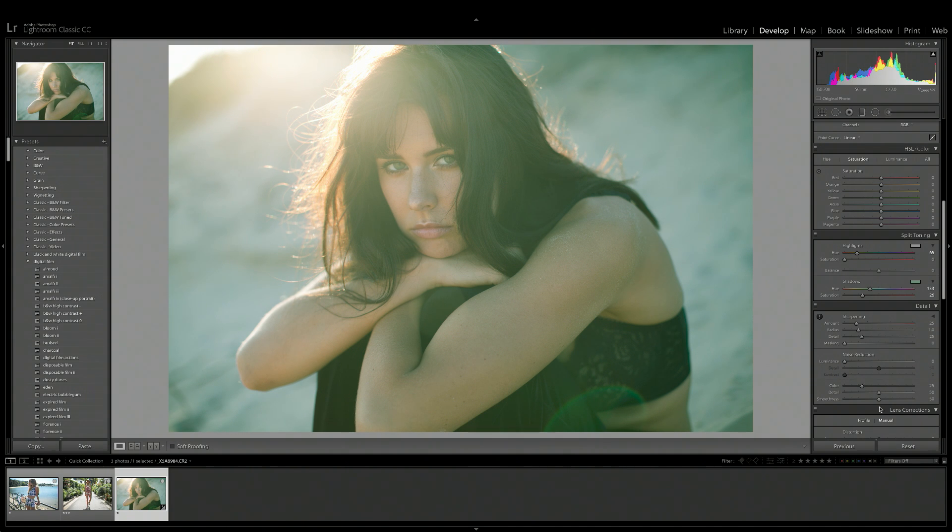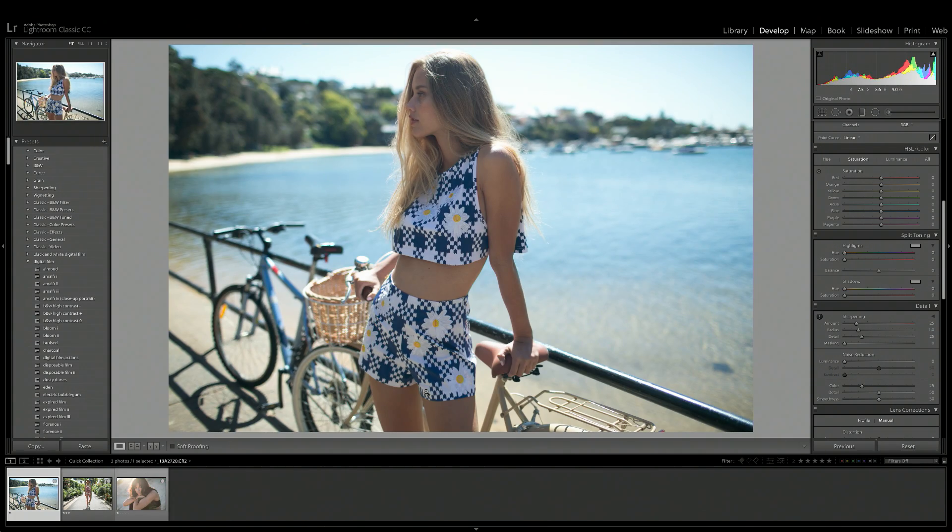So how can you actually use split toning to edit your images? I'm going to take this photo here as an example — I want to accentuate the blue color of the water. So I'm going to bring up the saturation of the highlights and then move the hue into this aqua blue kind of color, and as you can see that's really brought out that water in the background.